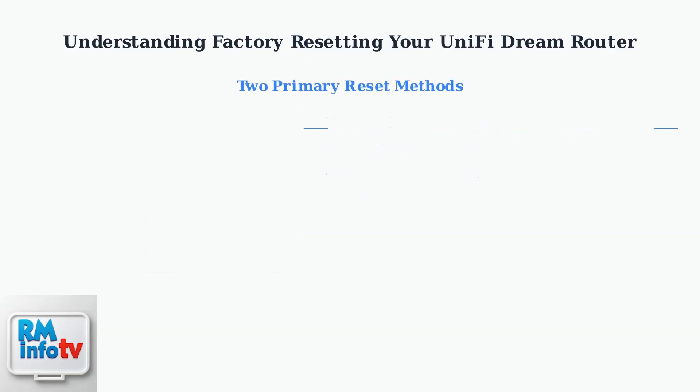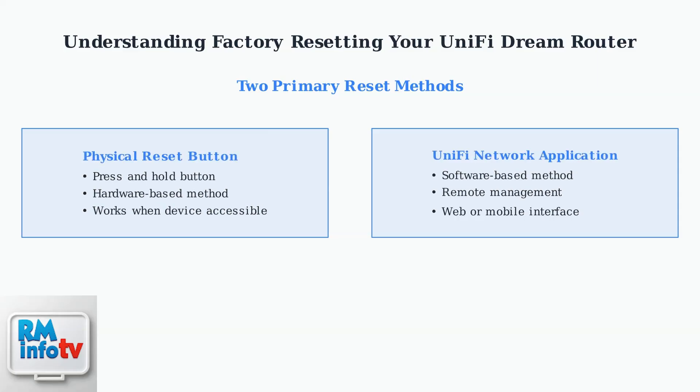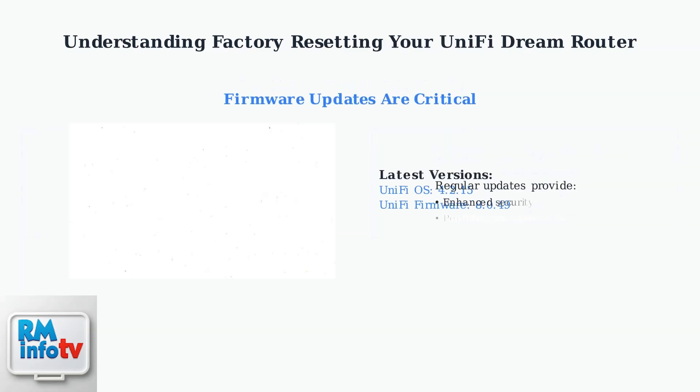There are two primary methods to factory reset your UniFi Dream Router. The first is using the physical reset button on the device itself, and the second is through the UniFi network application interface. Ubiquiti regularly releases firmware updates for UniFi devices, including the Dream Router. The latest UniFi OS version is 4.2.15, and the latest firmware is version 8.0.49.